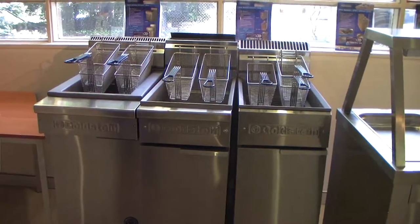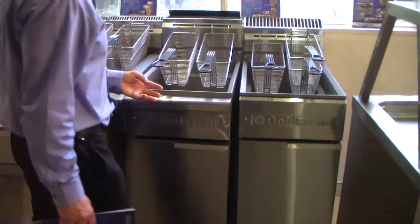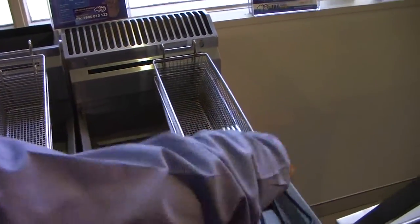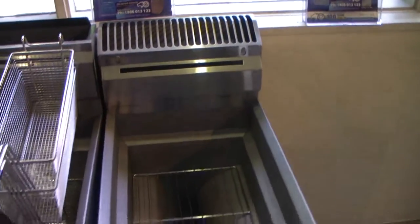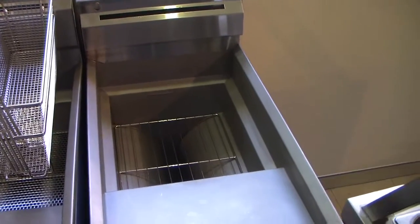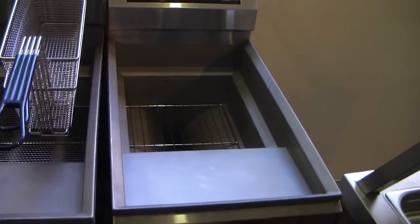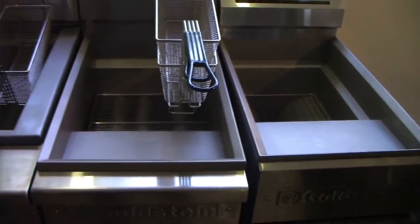We do three types of fryers: the tube fryer, the V-shaped fryer, and the square box. The V-shape sits in the middle of those two as far as performance is concerned. The top performer is the tube, next is this VFG fryer, and next is the FRG. I really like them.